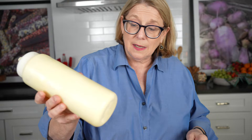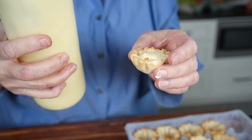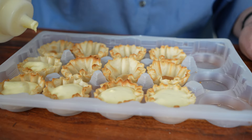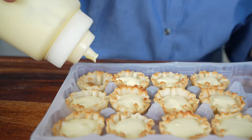What you end up with is this nice, beautiful liquid. I'll pour it into a squirt bottle — you can use a spoon too — and just fill each phyllo cup. You can make this mixture ahead of time, put it in the refrigerator, or actually freeze it and pull it out when you're ready. If you're having people over for dinner or cocktails, it's just super easy. Now we're going to put this in the oven at 350° for 10 to 15 minutes.